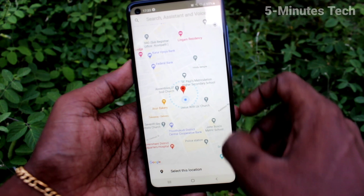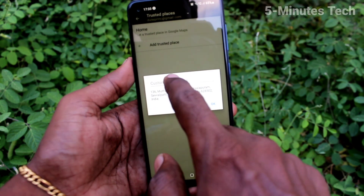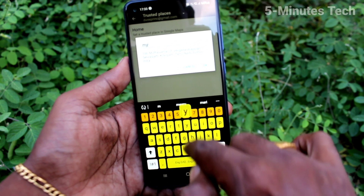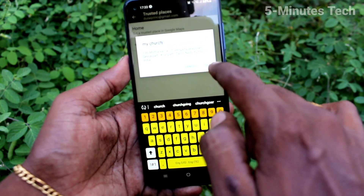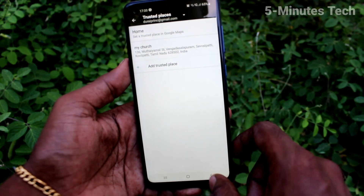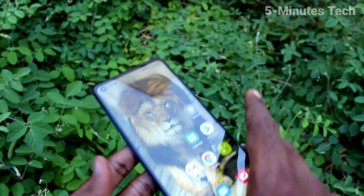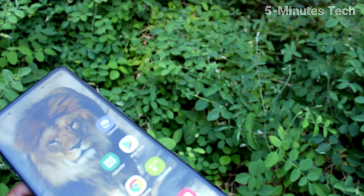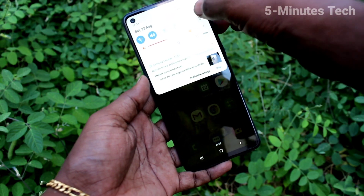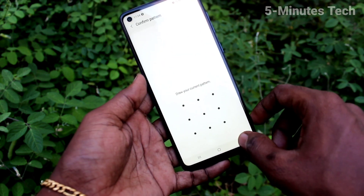If you have set that particular area, it will be useful for you. In that place only, your phone will be unlocked. I set my area and you can name your area — I named it as my church. In this place only, I have added one place where my phone will be unlocked at all times. When I go out of that place, the phone will not be unlocked — it will be locked, and you'll need to use your pattern lock.